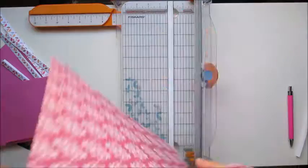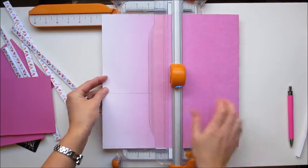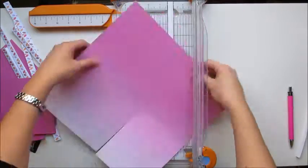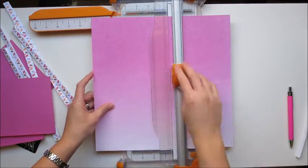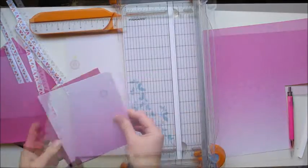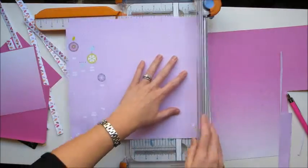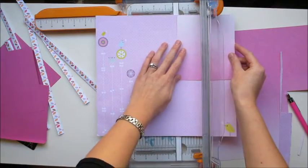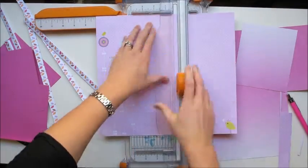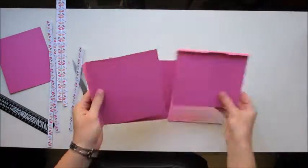I cut the cardstock so it was a tiny bit smaller than the book itself, so that it had a little pink border all the way around the edge. I don't have exact measurements — I just guessed and checked to make it exactly a little bit smaller, then I used that first original one to help me measure and cut all the other six.